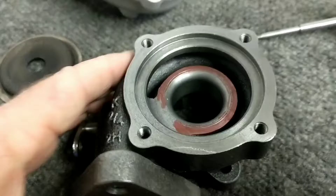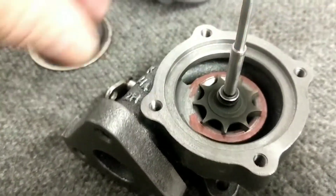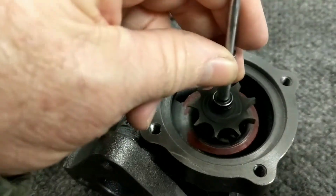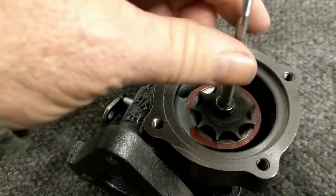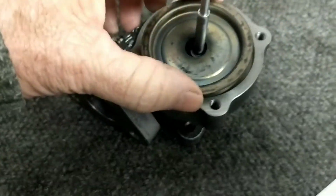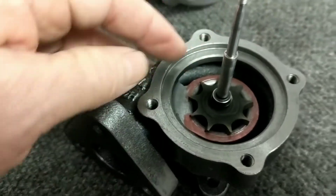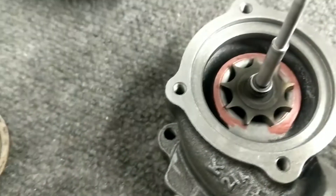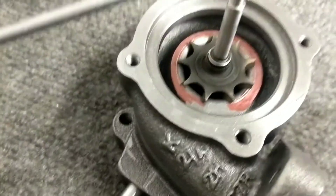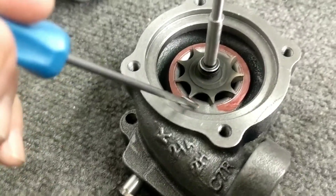Looking at it more, what I'm seeing is that you have that exhaust wheel sitting in the housing, running with clearance. It has a little cover plate that goes down there to match the back of the wheel with a little bit of clearance. So really, your effective exhaust area flows down through here, through the outer periphery of these blade tips.